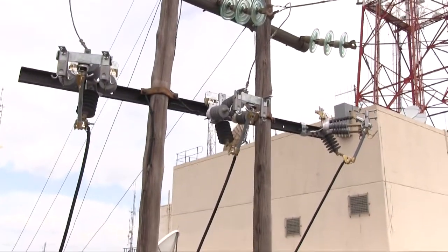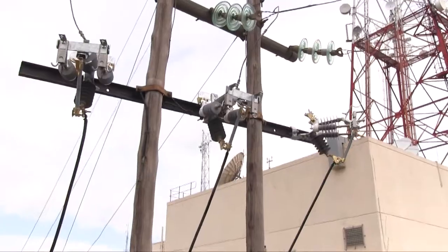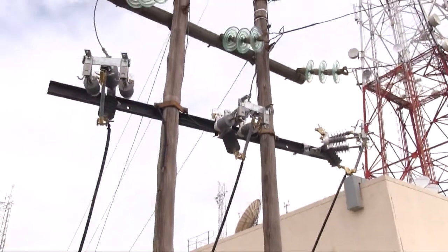Dual surge arrestors, integrated fuse and dropout visibility, all at a cost way below the benefits that it provides.